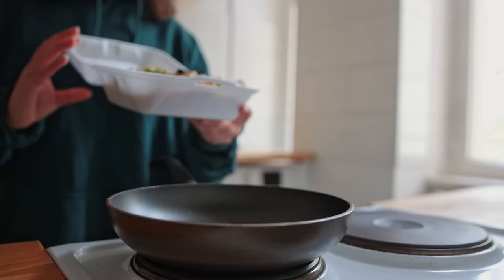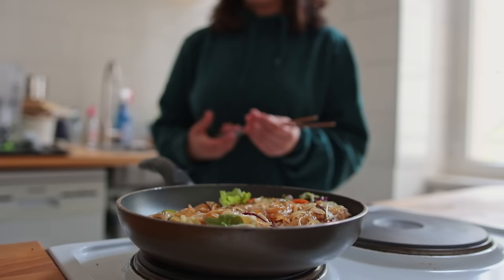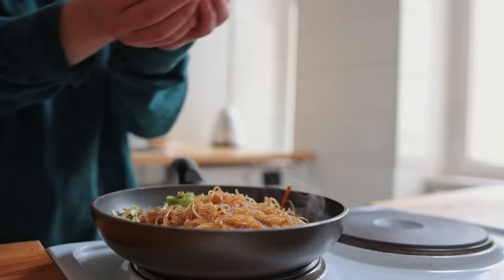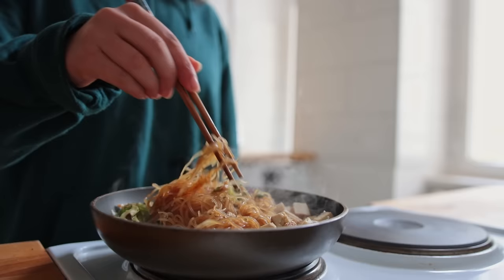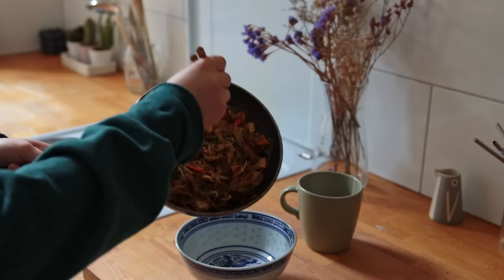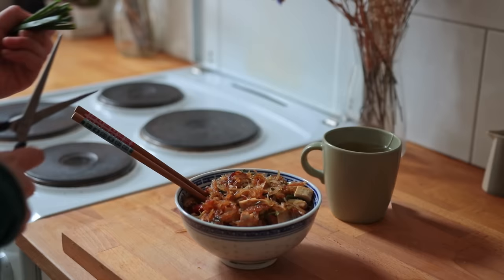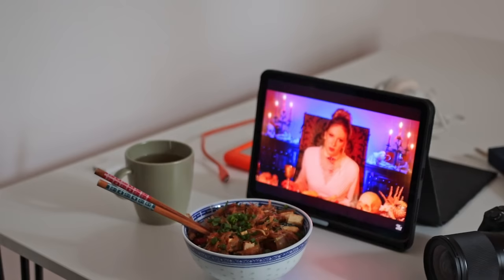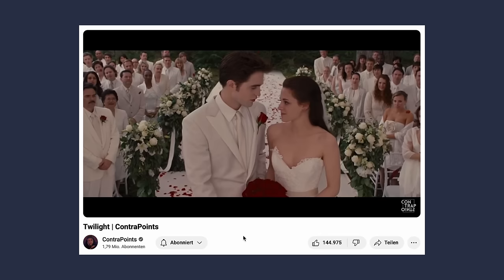For lunch I had some leftover takeout — these are some Vietnamese glass noodles from the day before. I also added some almond sesame smoked tofu, which is pretty good, and some chives.